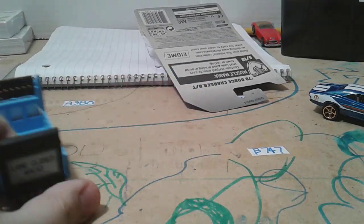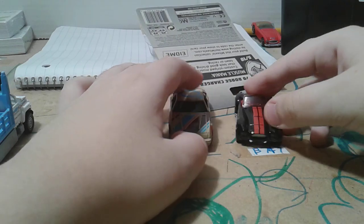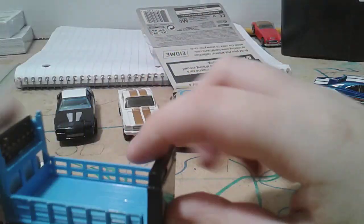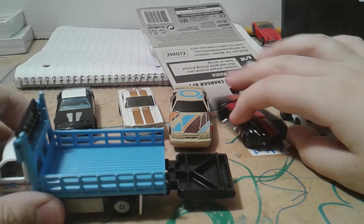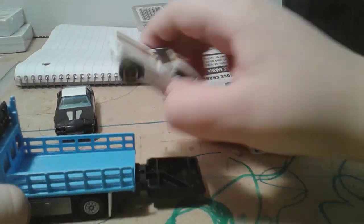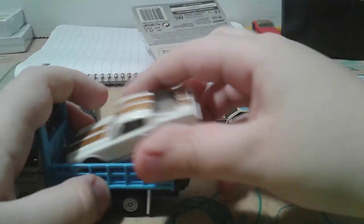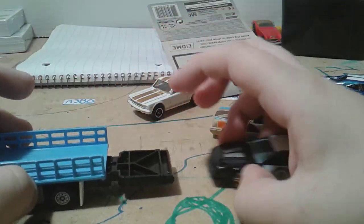Here we go — we bought some cars. These are not new cars. So as you can see, this thing goes down, this thing points. For example, the Mustang doesn't fit. This Camaro kind of fits but it falls out.